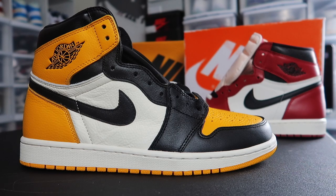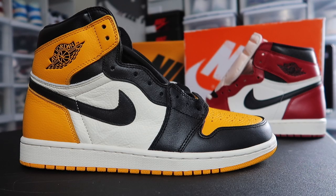Is the Air Jolt 1 taxi flying under the radar, aka the Yellow Toes? Let's talk about it. This is Sneaker Therapy back with another video. Today we'll be taking a look at the Yellow Toes, aka taxi Air Jolt 1s.